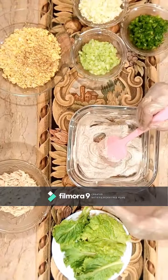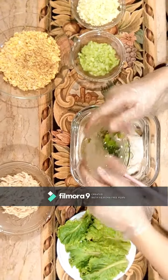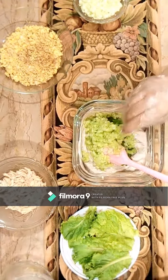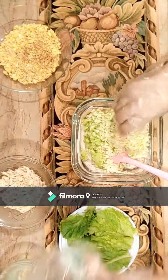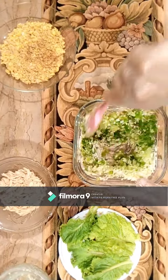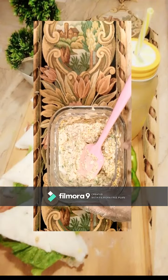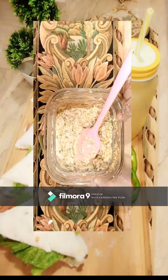Now we will add vegetables. There will be some cucumber. We add the vegetables and mix them well. Then we will add more vegetables and mix it well. Now it will be the side of the ingredients. You will add vegetables to the end.